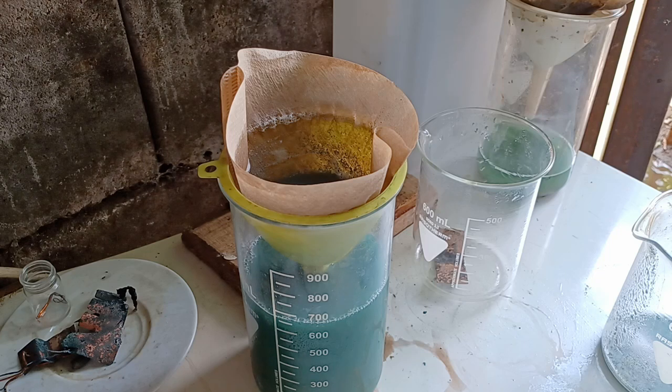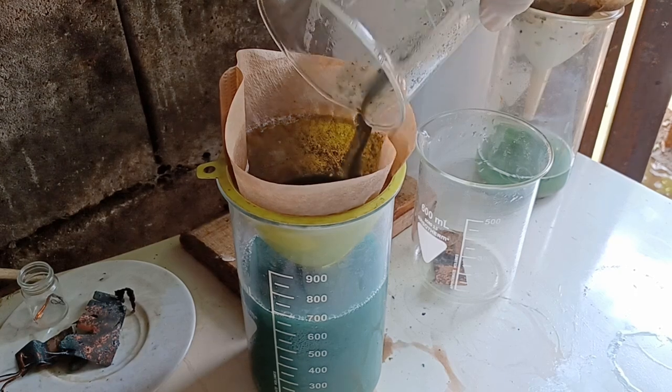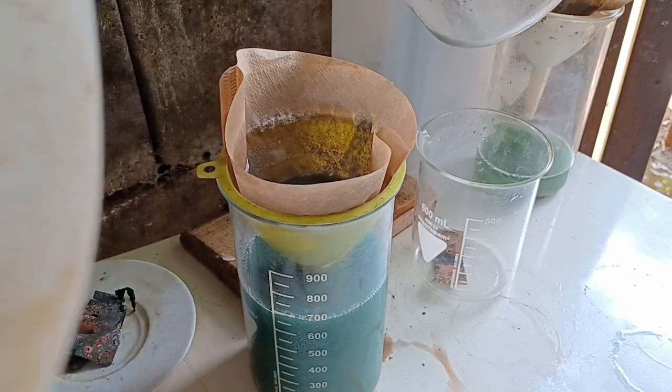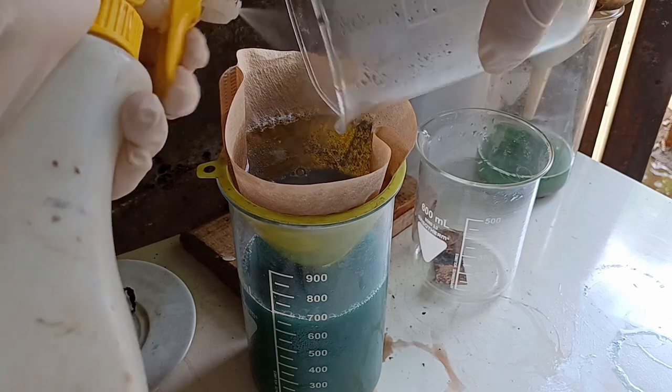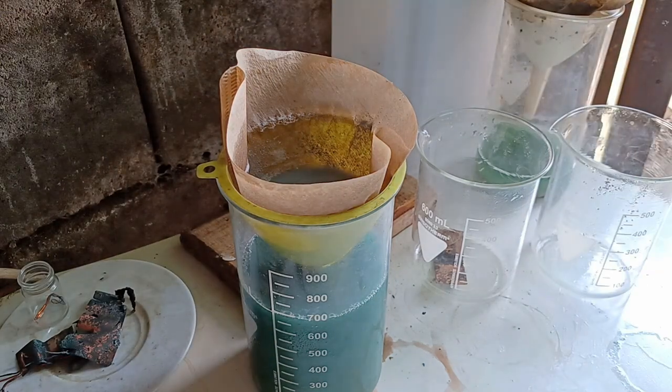Normally I could simply dry it and wait to get the yield. But this time I saw that a lot of ceramic broke down and formed a fine powder that passed straight through the filter and contaminated my product.